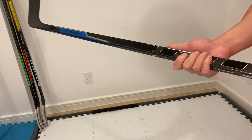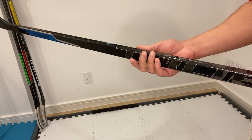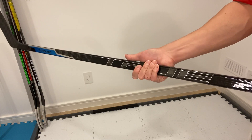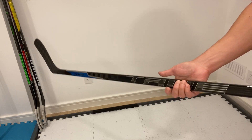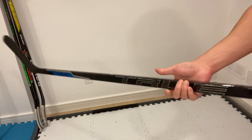The shaft shape is a straight sidewall with a square corner, so it gives a boxy feel to it. For me personally, I really like the boxy shafts, so it's really comfortable for me.